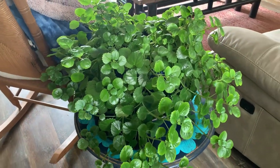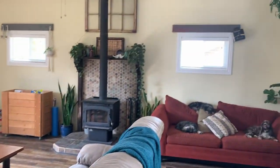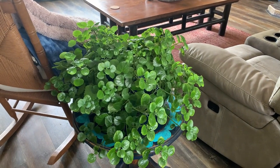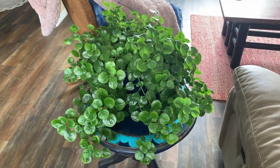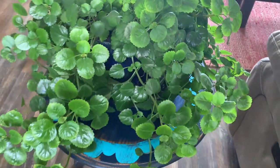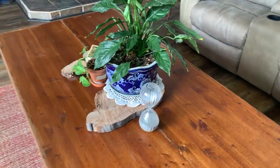Sometimes I'll be sitting in this chair and the sun will shine through the west windows and shine right on this plant — it's just heavenly looking. It's a really pretty one and so easy. If you guys don't have one of these I would highly recommend it — it would look really pretty in a hanging pot too.